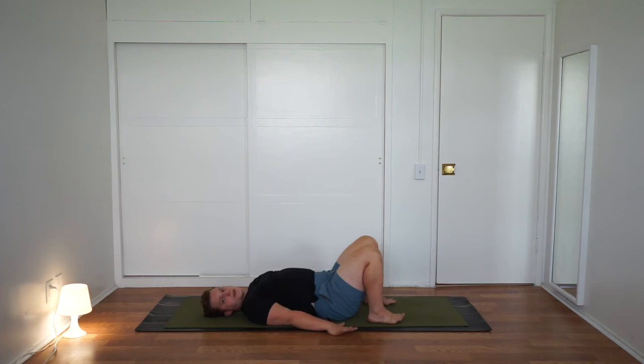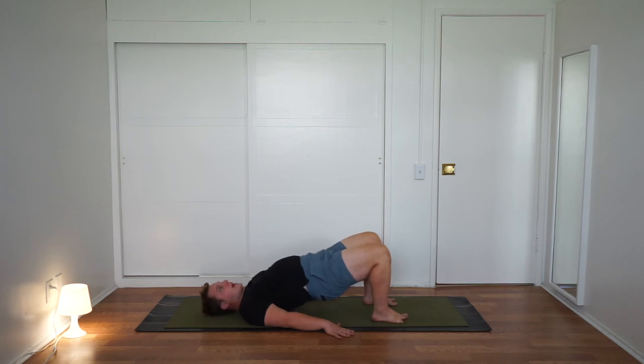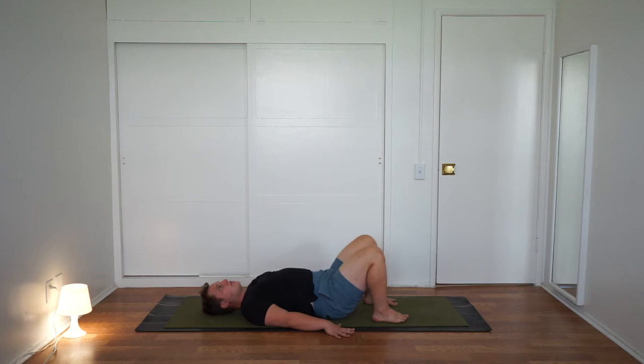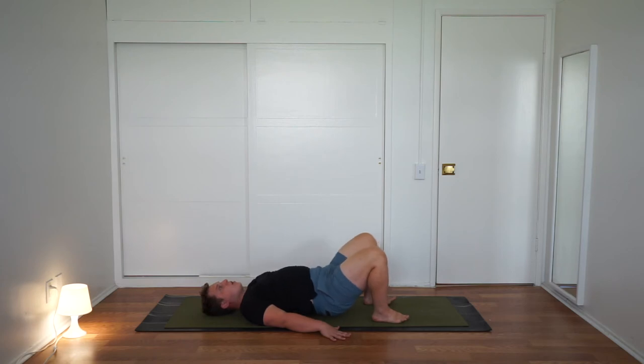Bring your arms by your sides, face the palms down. Keep the heels under your knees. Take an inhale — press the feet down and lift your hips. Squeeze your glutes; this is all about the glutes. Exhale, lower down. Let's do that a few more times. Inhale, lift. Exhale, lower. Inhale, lift and squeeze your glutes — you have buns of steel. Exhale, lower. One more time — inhale, lift. Now stay lifted. Drive through the heels, squeeze your glutes, lift a little bit higher. And then exhale, lower all the way down.